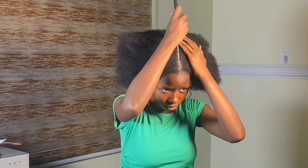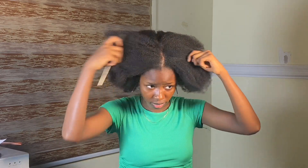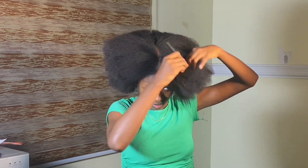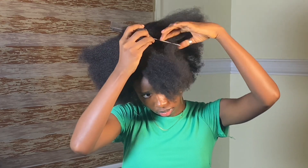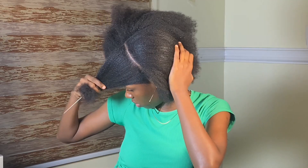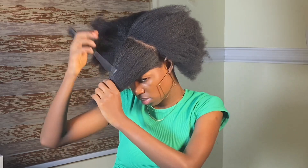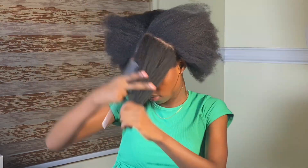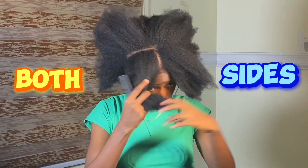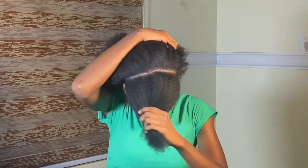For this next hairstyle, I'm going to create a parting in the middle — just a straight line parting — and after I was done, this is what it looks like. I went to the side of my hair and sectioned that out, also with a straight line, and after I was done, this is what it looks like. I replicated the same thing to the other side, and after I was done with both sides, this is what they look like.